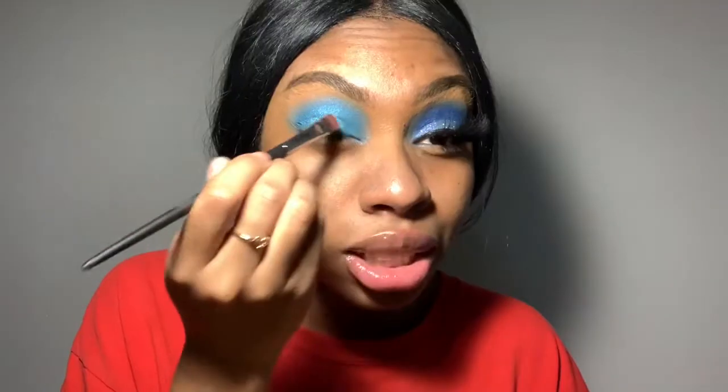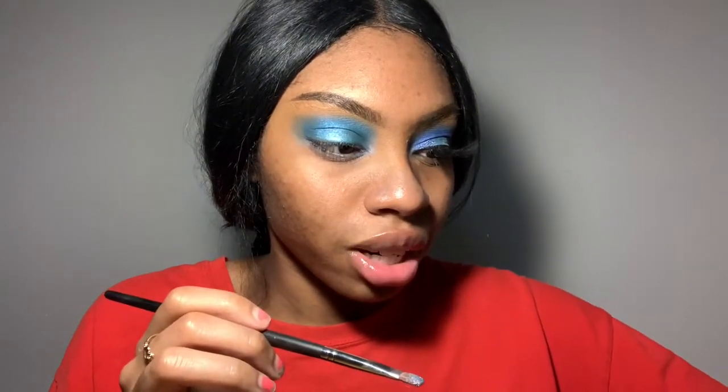Then I go back in with the same brush I used for my crease color and I literally just blend it all together so there's no harsh lines. So now we're going to take our NYX Glitter Primer, take some on the back of my hand like this, just place it where I really want that glitter to go, which is basically all over my lid and also above my natural crease. My NYX glitter is in the color Lumen Light, and I literally just start packing it on where I put that glitter primer.